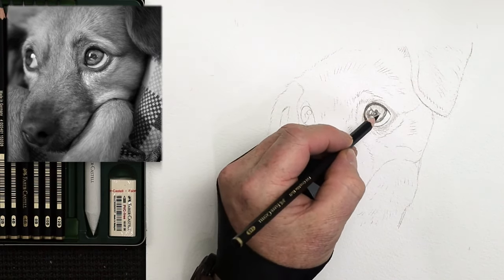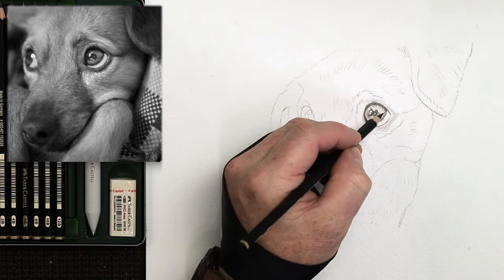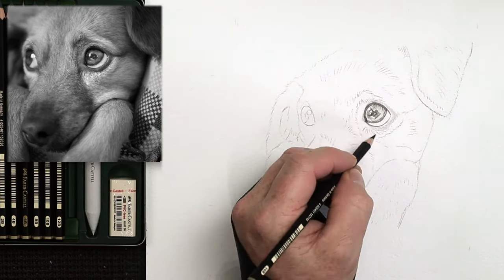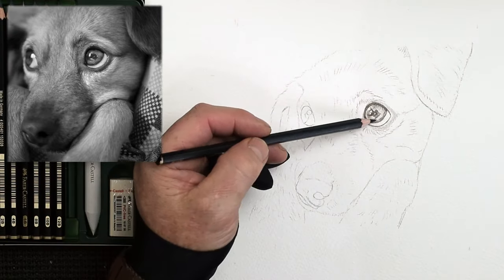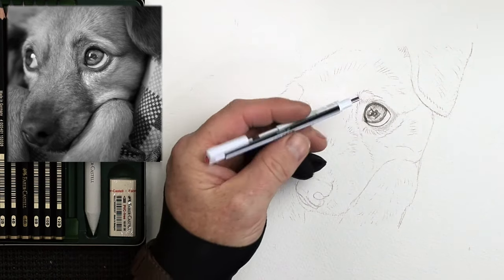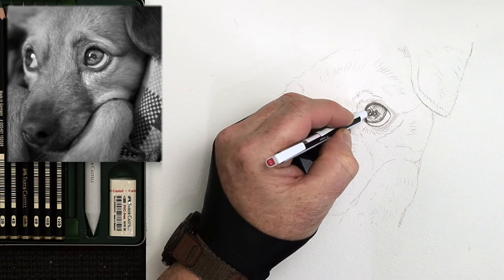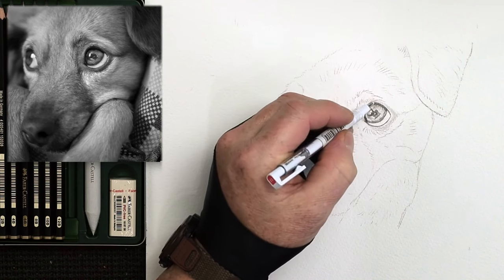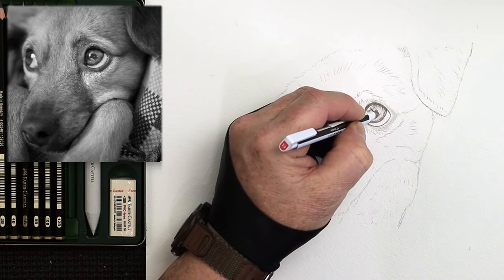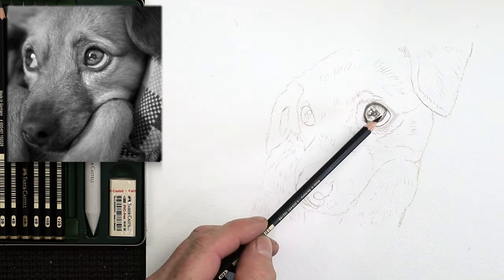Working with graphite and all these different tonal variations can really help you when you're working with watercolor — understanding what things look like in black and white first will certainly help you choose the colors you'll need for a watercolor project. Now let's go for our Tombow eraser and start to lift off a little bit of that pencil just to highlight certain areas. It's really handy having something like this, because you can also use it for pulling out hairs within the animal — I'll show you that later on.